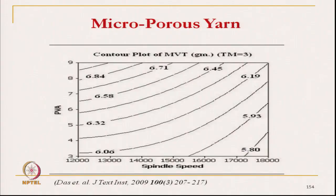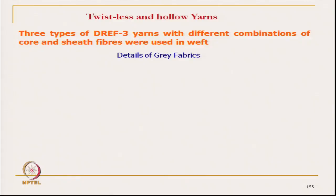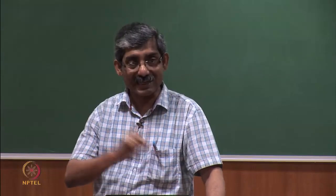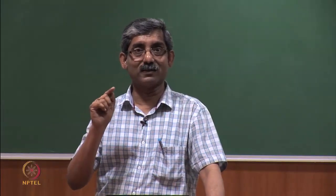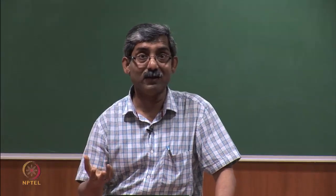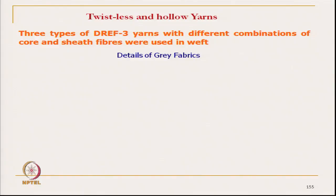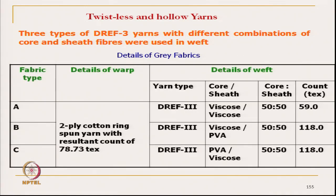The next study is in a similar line. Here we developed hollow yarn and twistless yarn. To create these, the yarn structure is changed — 2 types of yarns are produced: one is the twistless yarn. It is a staple yarn — a twistless cotton yarn — and also a hollow cotton yarn, compared with the normal yarn. Three different types of yarns have been developed and from there we developed fabrics.